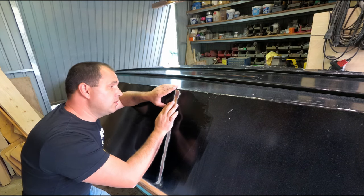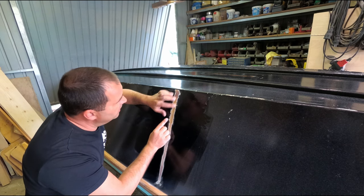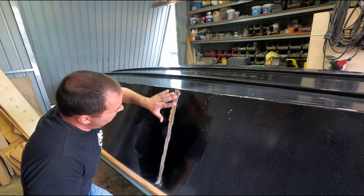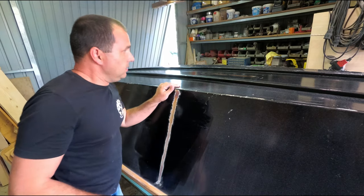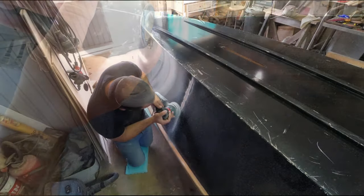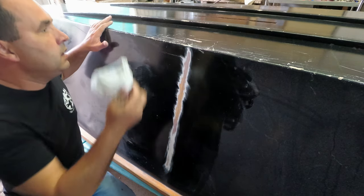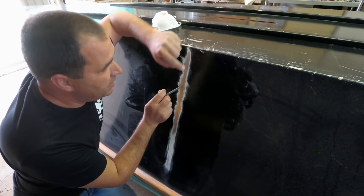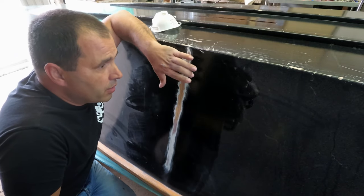It doesn't seem to be any failure on the butt joint, and to be honest there's no sign of water ingression anywhere. So let's have a look at the other side. Again, doesn't seem to be any failure on the butt joint.